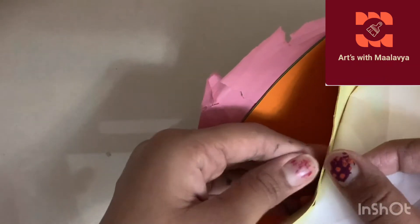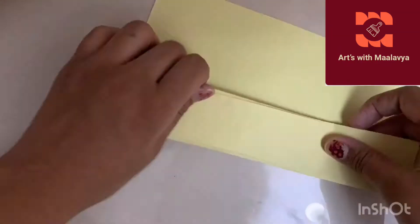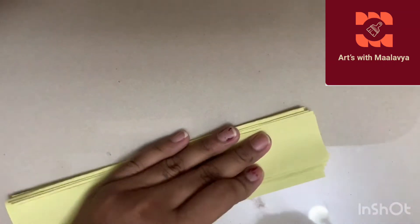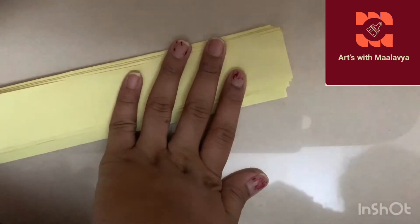Now we are going to make screens for the windows with color paper or white paper. I've already made one beforehand. To make another one, take an A4 size paper and fold it back and forth into a zigzag. Take the second paper and do the same. Now keep them together in the same area and make sure they are combined well.